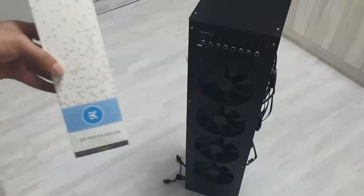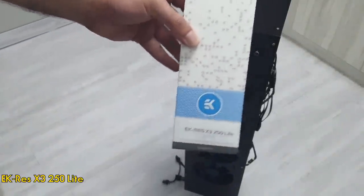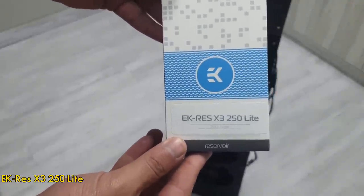The EK Res X3250 Lite is my reservoir choice for this project. I've used a lot of EK products before and never had any issues. The reservoir can take a good amount of cooling liquid and has good flow.